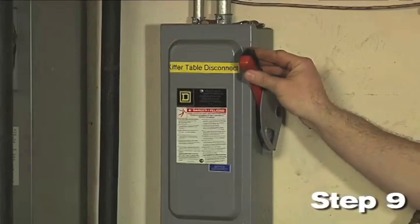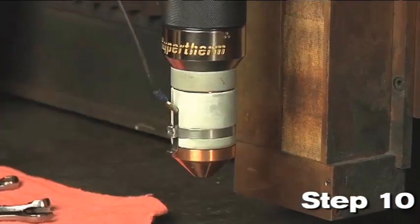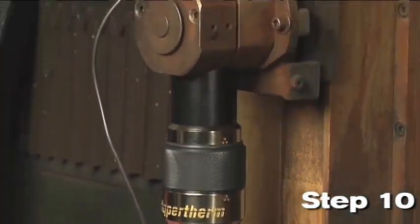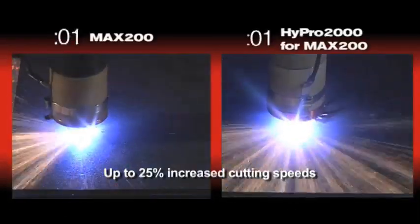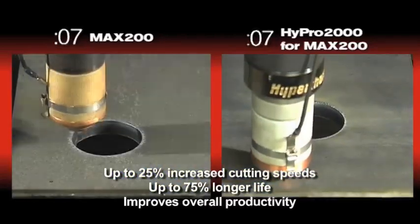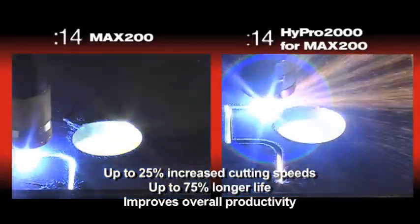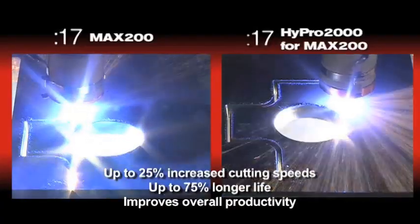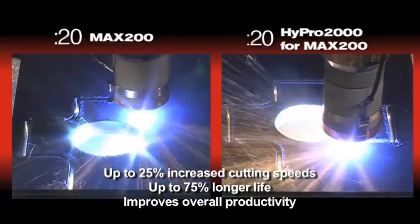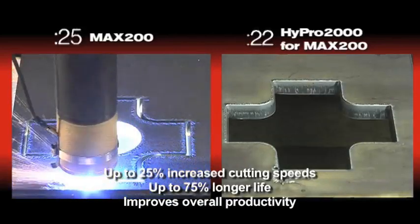Turn the main power supply back on for your Max 200 system. Step 10: Verify that there are no leaks at any of the connections and you're now ready to perform some test cuts with your new Hi-Pro 2000 for the Max 200 torch upgrade. The Hi-Pro 2000 for the Max 200 can deliver up to 25% increased cutting speeds, 75% longer consumable life, and it improves your overall productivity. Performing the Hi-Pro 2000 upgrade is quick and easy. Working with an authorized channel partner and a Hypertherm consumables sales manager, you'll realize all of the added benefits of the Hi-Pro 2000 for the Max 200 upgrade. Thank you for watching.